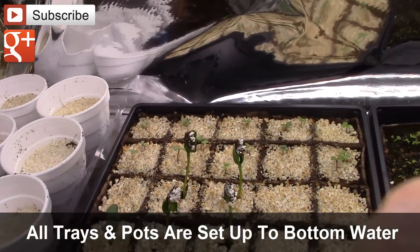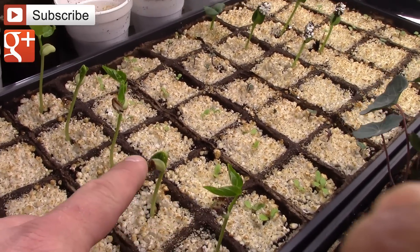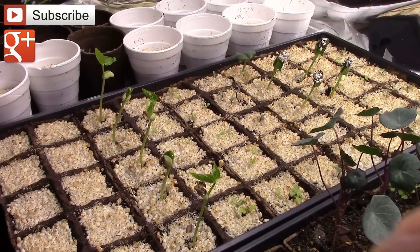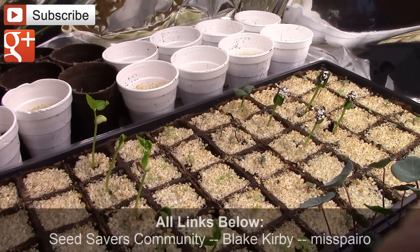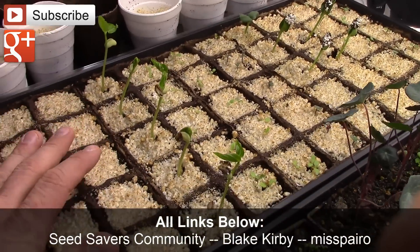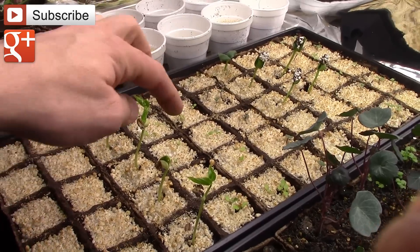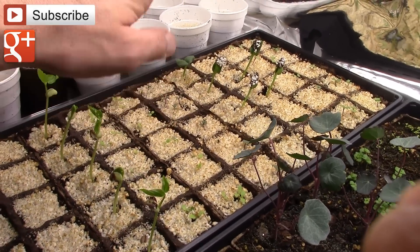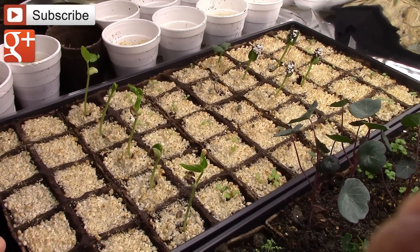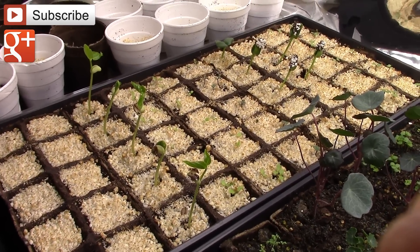Again, I'm really impressed with the progress so far. For example, these are yard long beans from Blake Kirby and I got that through the Seed Savers Community that I started on Google Plus. And these are giant sunflower seeds from Mispero. This tray has the beans and the sunflowers in it, and there's a variety of other things as well — some turnips and other lettuce, some iceberg lettuce. The point is, these seeds have all germinated extremely well, and it's been four days since I planted them, and you can already see the progress that's happening.